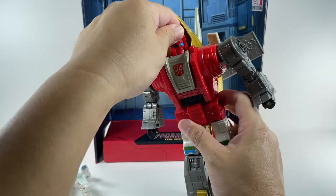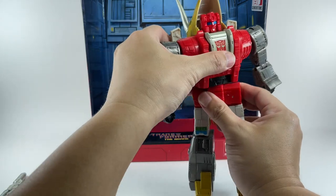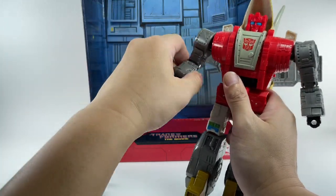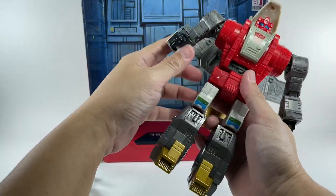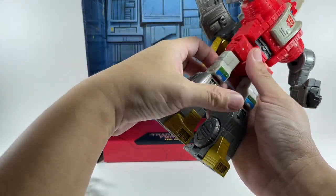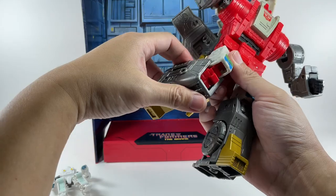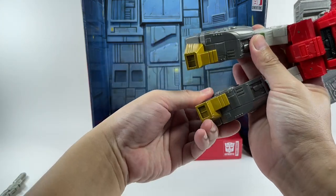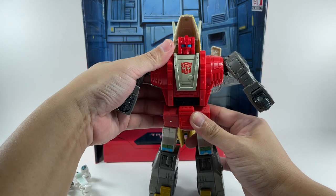Articulation: he's got a swivel neck that goes up and down. Waist — very nice, ratcheting. Arms: shoulders, bicep swivel, hinge elbows — double-jointed. Swivel wrist. Very cool. Hips — does the splits forward and backward, ratcheting as well. Thigh swivel, ratcheting. Knee joint — it's a double-jointed knee, probably because of transformation. Rocker tilts for the ankles. So everything that a leader class needs to do, this figure has it.